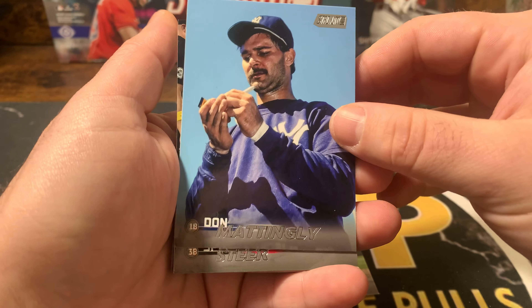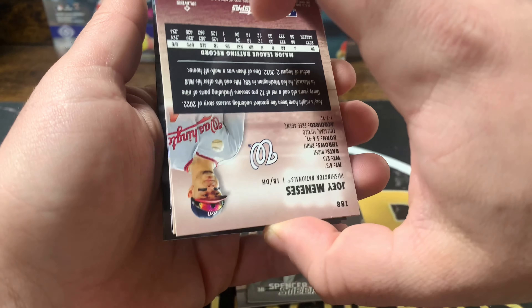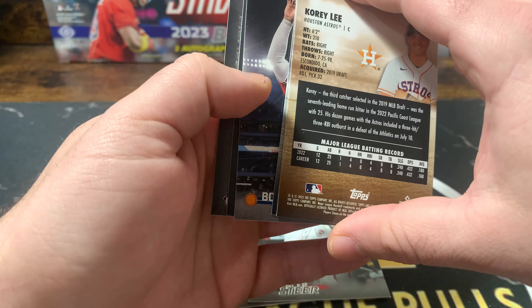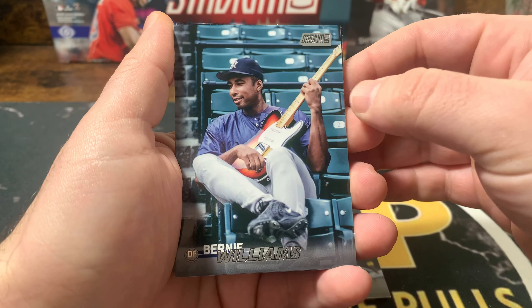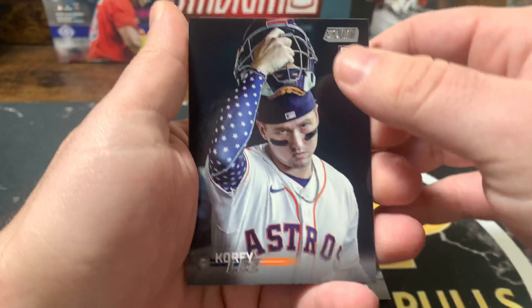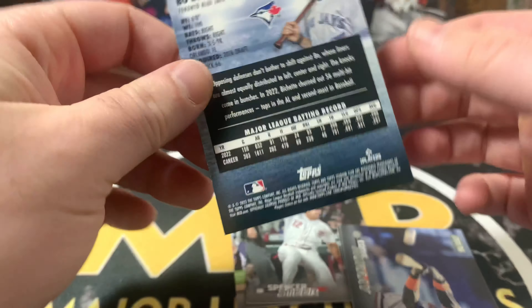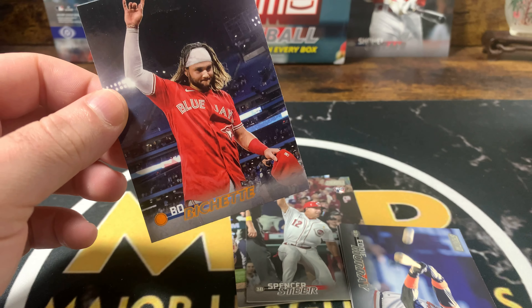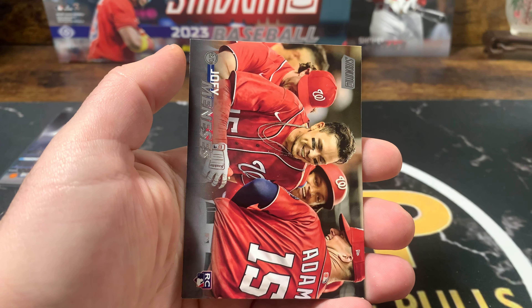Don Mattingly — these cards are super cool looking and feel good too. Spencer Steer, he's a good rookie. There are a lot of backwards cards. Bernie Williams with the guitar, rocking out — that's cool. This numbered card is Beau Bichette, and that's going to be orange out of 199. Eddie Murray and Joey Meneses — he's supposed to be good but people say he's older.